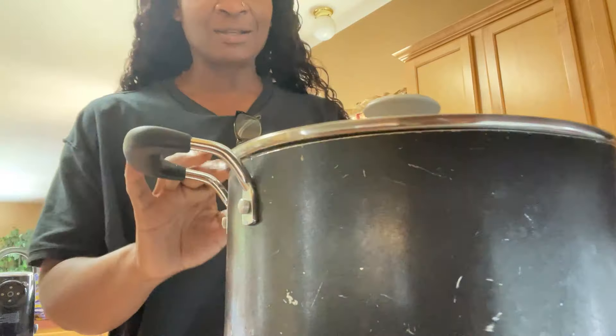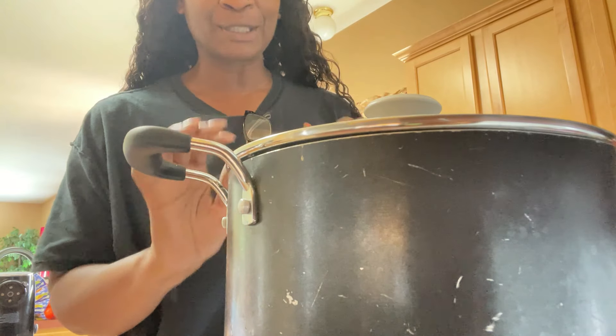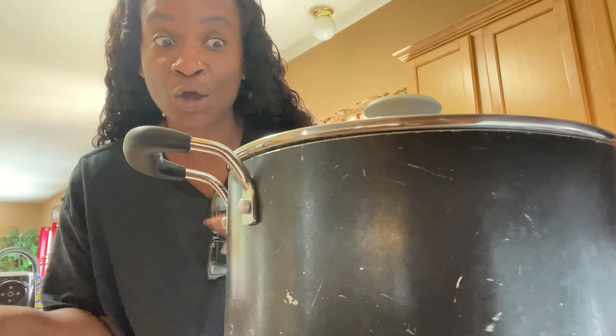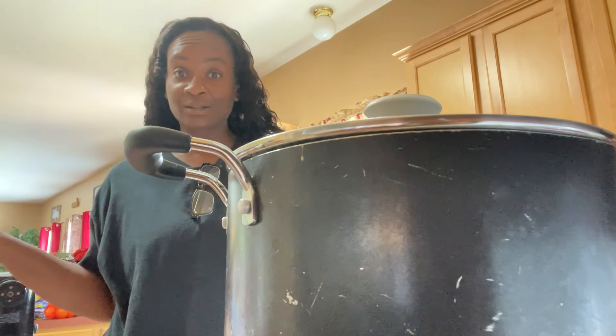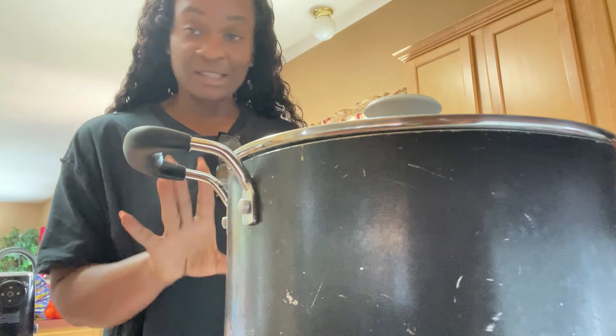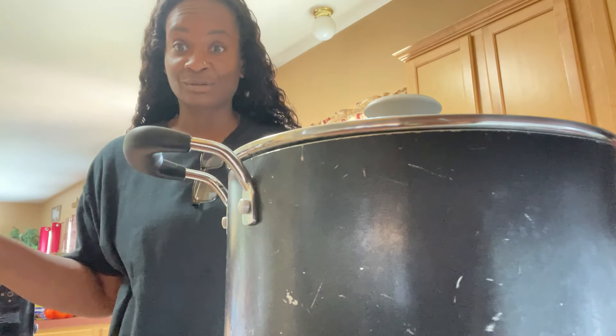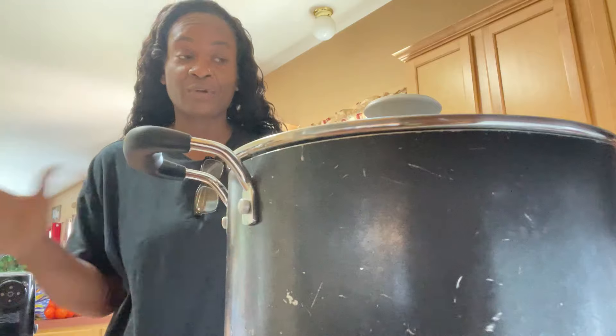Let's put that top on and let this do it. Make sure you taste your broth, because that is how your greens are gonna taste — like your broth. So make sure it's nice and seasoned. I'm not adding anything else besides that chicken bouillon. That flavors everything. Y'all should know that by now, cause I use it all the time on everything.